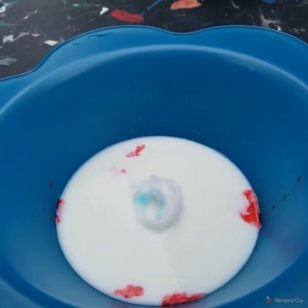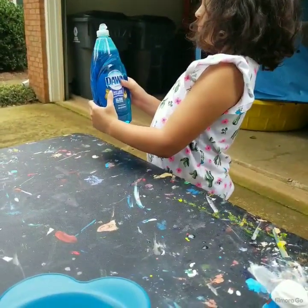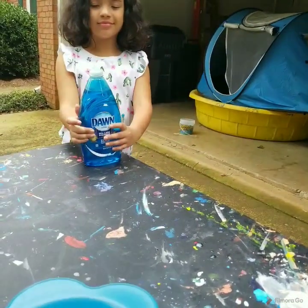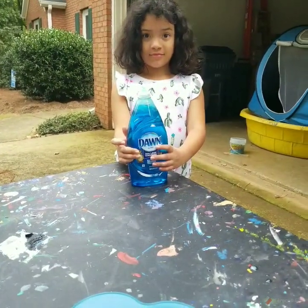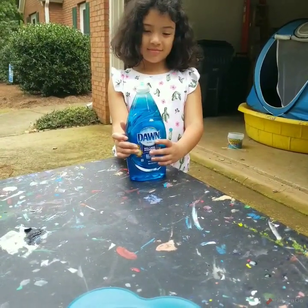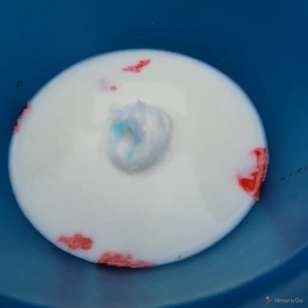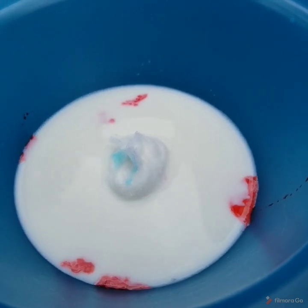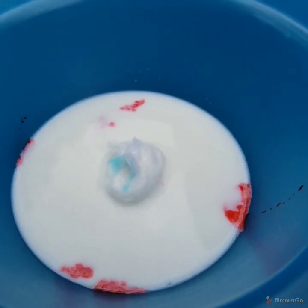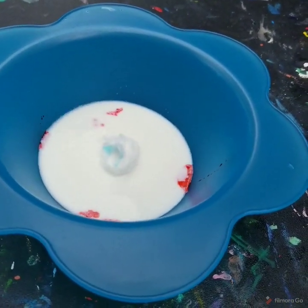Why does this happen? Soap contains a chemical similar to what's found in bile. It surrounds the fat in the milk and tries to break it down into smaller pieces. This is what it does to dirt also, which is why we use it to wash our clothes and dishes. As the soap swirls around the fat in the milk trying to break it down, the food coloring gets moved around as well. You can watch it continue to swirl as the soap tries to do its job. This is what happens in your small intestine as well — the bile surrounds fat particles to break them down.